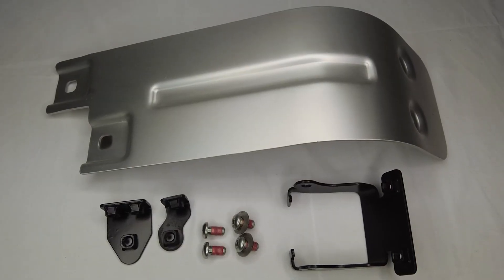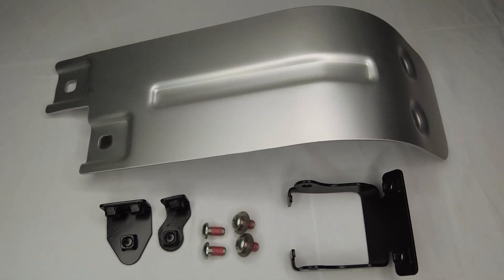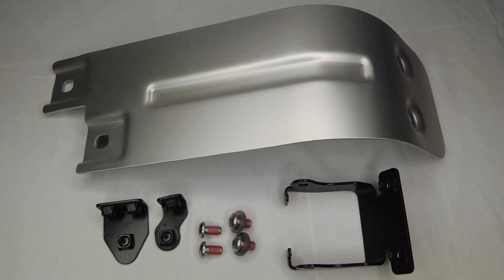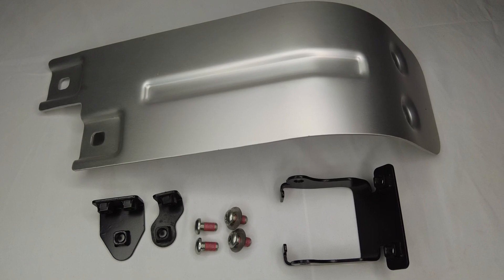Here's a quick look at the parts as you get them right out of the box. We have the skid plate itself, the three brackets needed to secure it to the machine's frame, and the associated stainless steel hardware. The hardware also has thread locker already applied, so that's super handy.